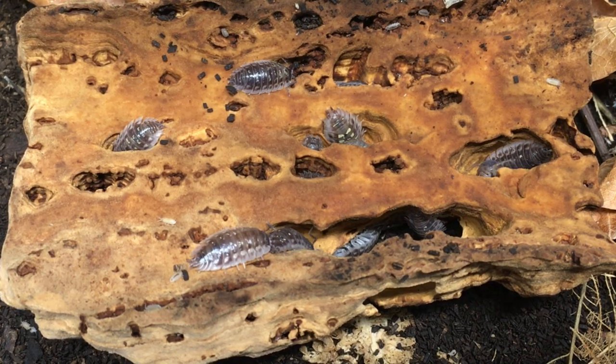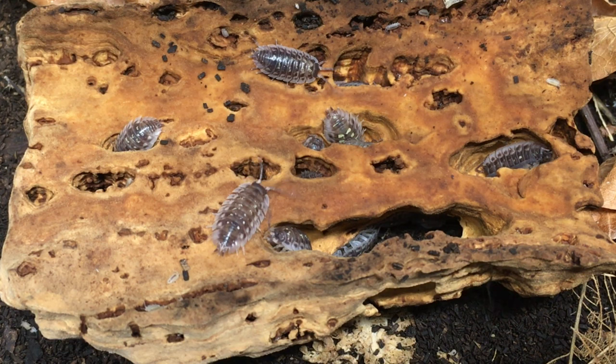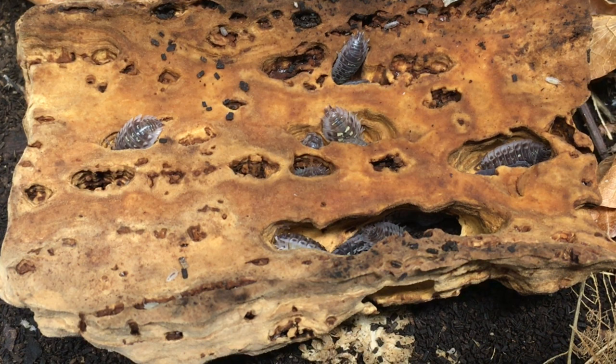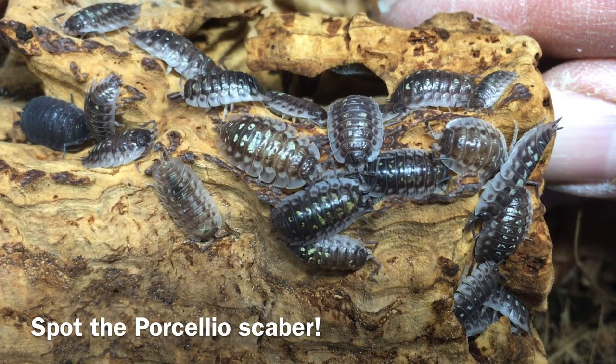Temperature may be the most difficult aspect of husbandry for this species. They tend to like it on the cooler side and as stable as possible — I'd say between 65 and 72 degrees Fahrenheit, though they can tolerate warmer temperatures as well. Captive bred populations may be a little more resilient when it comes to warmer temperatures than wild-caught individuals. Wide temperature fluctuations do not suit this species at all. Locating the enclosure on a lower shelf in your bug room can often help to keep things cooler.